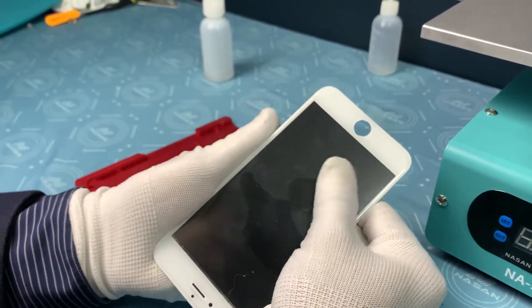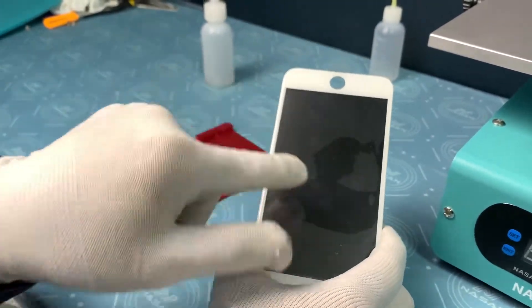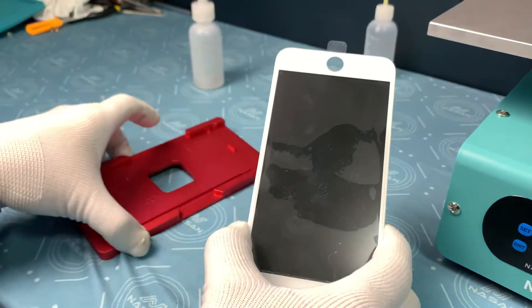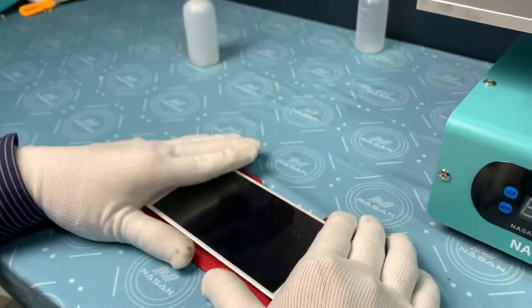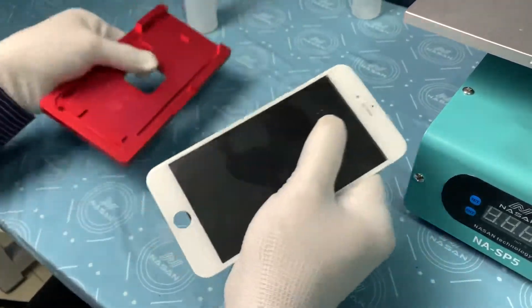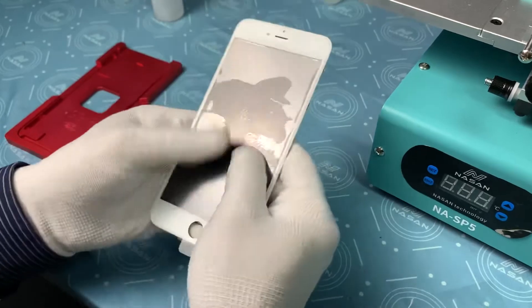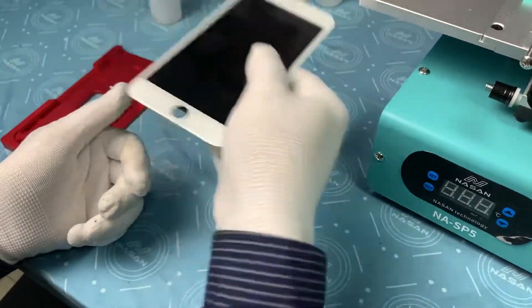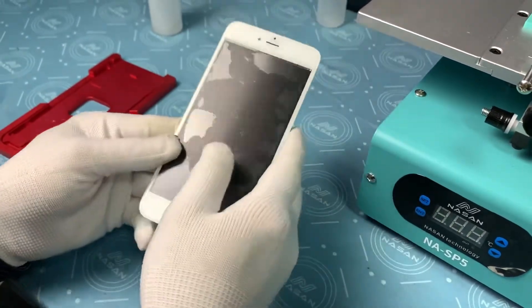If your glass is contacting like this — let me make another sample — if it is contacting like this, then a huge bubble right here cannot be removed. This is very important, because a lot of the time customers don't take good care of this step. After doing alignment, they might hold the LCD like this and then — afraid the glass might move — they press it like this, or they don't care and just lay it down or place it in the chamber very freely. That is a big problem.